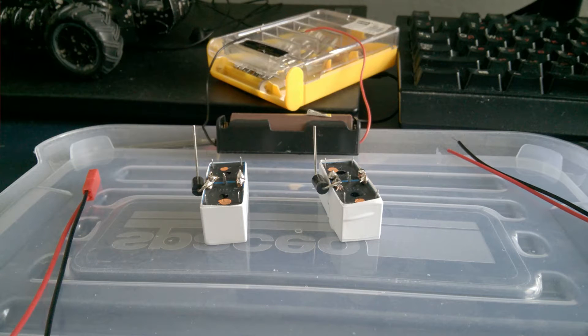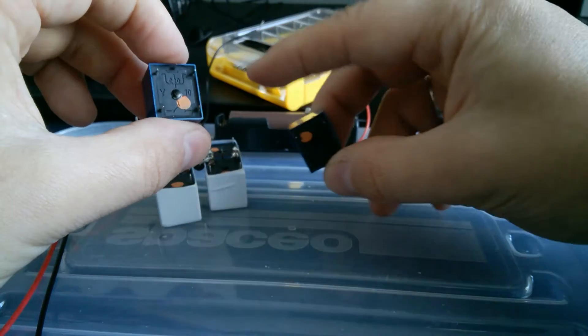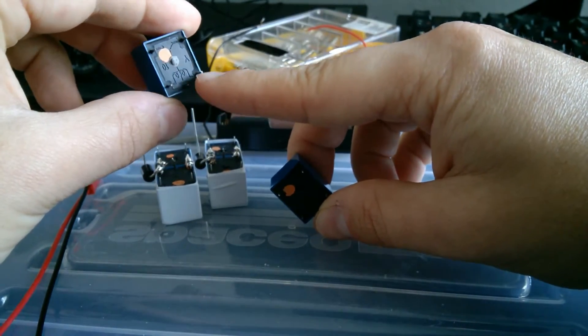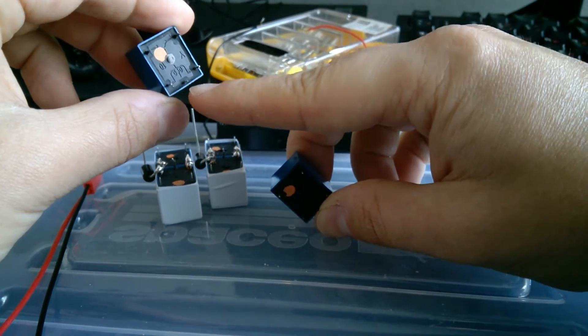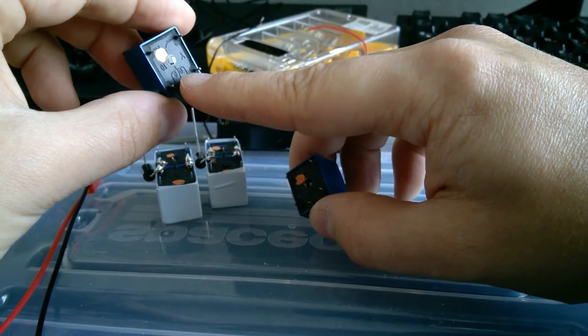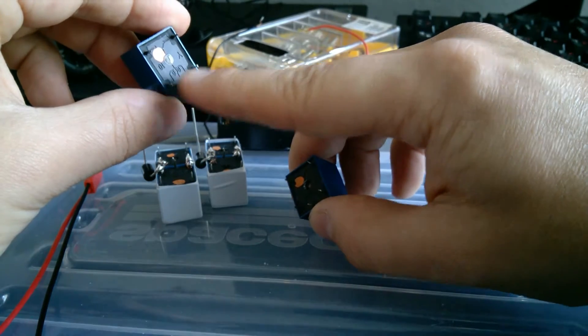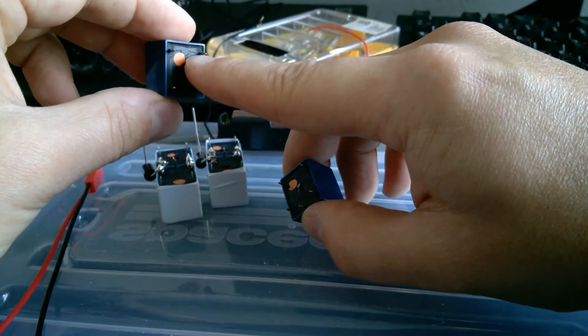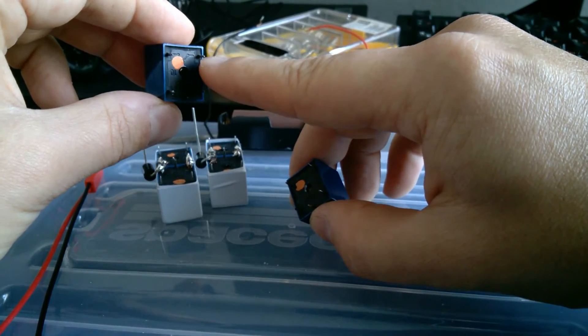Hello, today I'm going to show you how I'm going to assemble a set of relays to allow a higher voltage and current to go through an electrical motor. The radio control unit will be switching those relays. The relay usually has a scheme showing where the electricity should go to activate it. When you provide current, these two contacts will be connected and the current will flow through them.